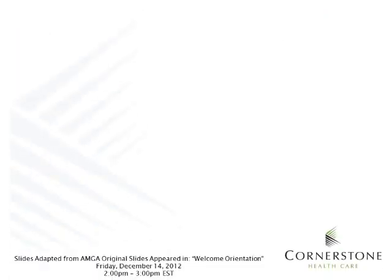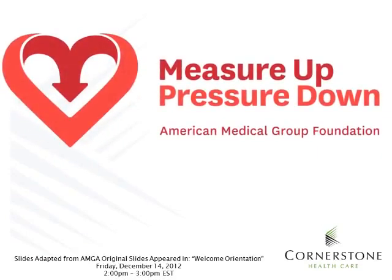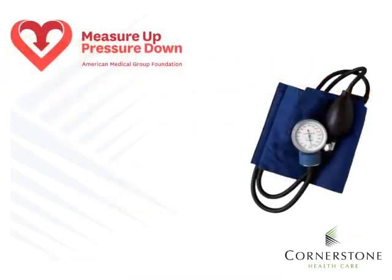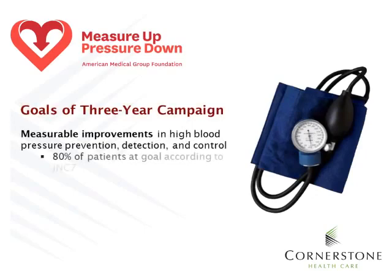Measure Up Pressure Down is a three-year campaign sponsored by the American Medical Group Foundation. This campaign was undertaken in an effort to improve blood pressure control. Over the next three years, we will work together to achieve the campaign goal of helping 80% of our adult hypertensive patients reach blood pressure control.